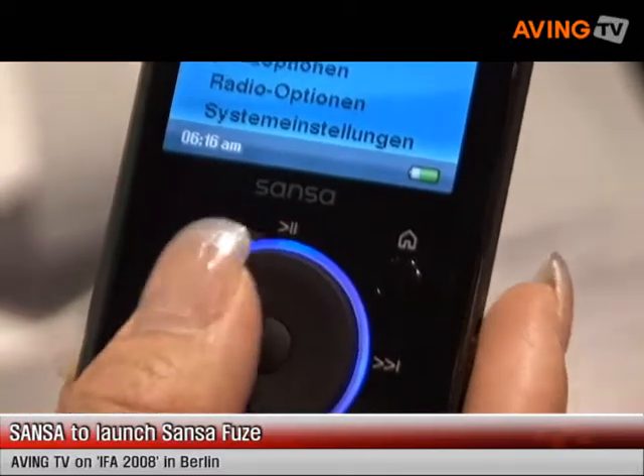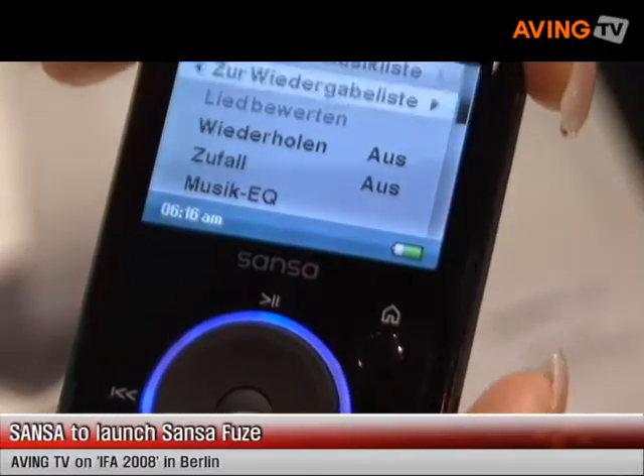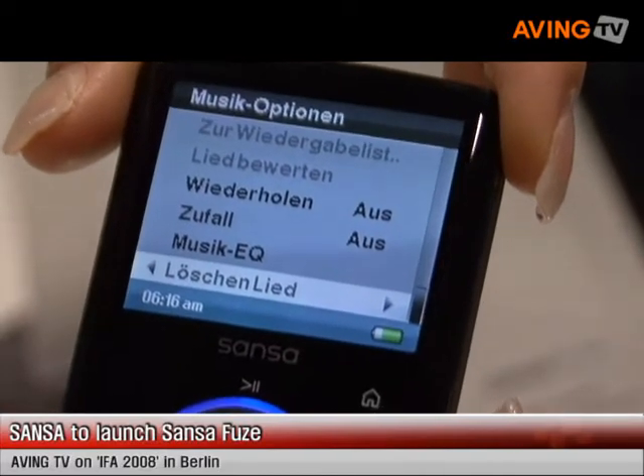As with the previous products, you can see that the interface is very similar to the previous product. It's very, very user friendly and very easy to use.